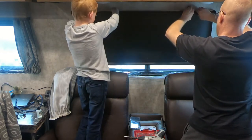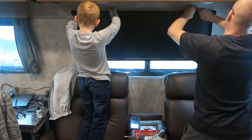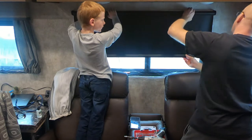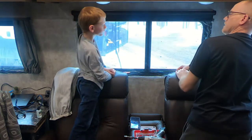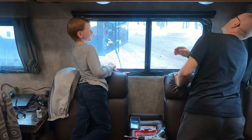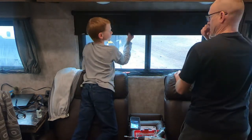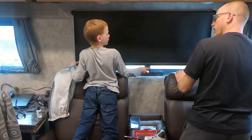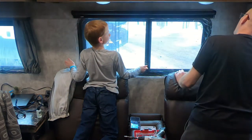So we roll it back up — almost — that was easy. Now let's see if I can roll it down. And now it works!